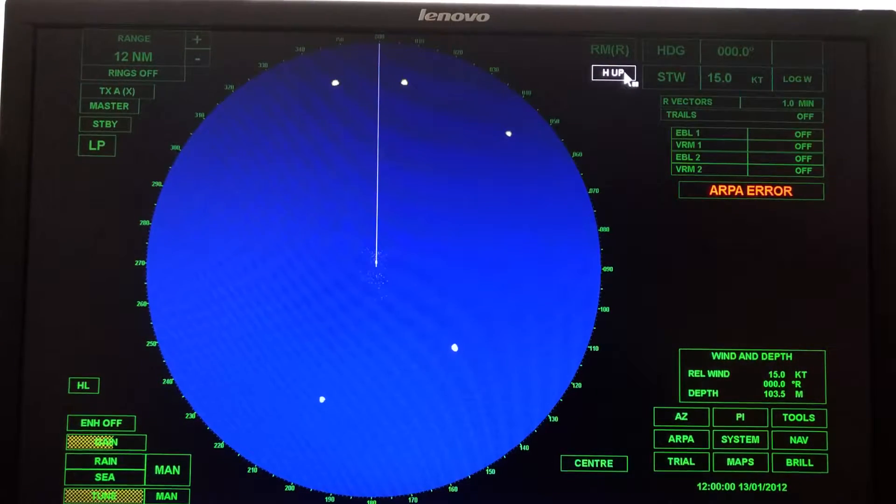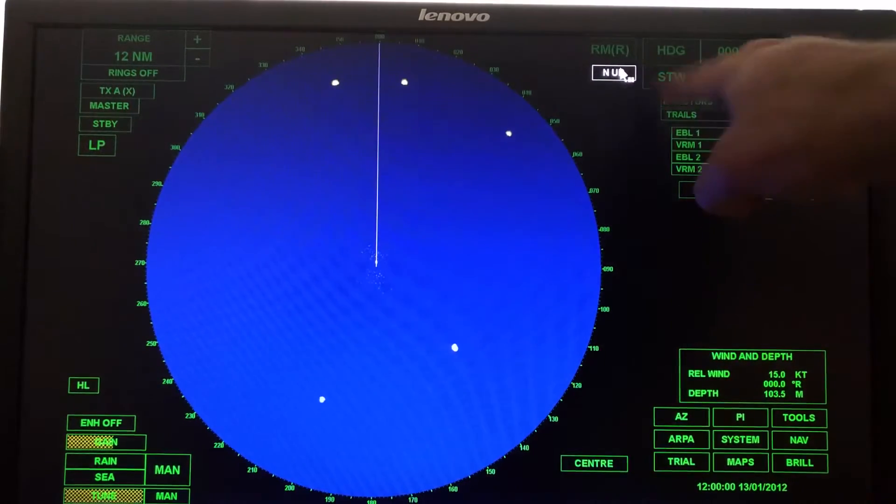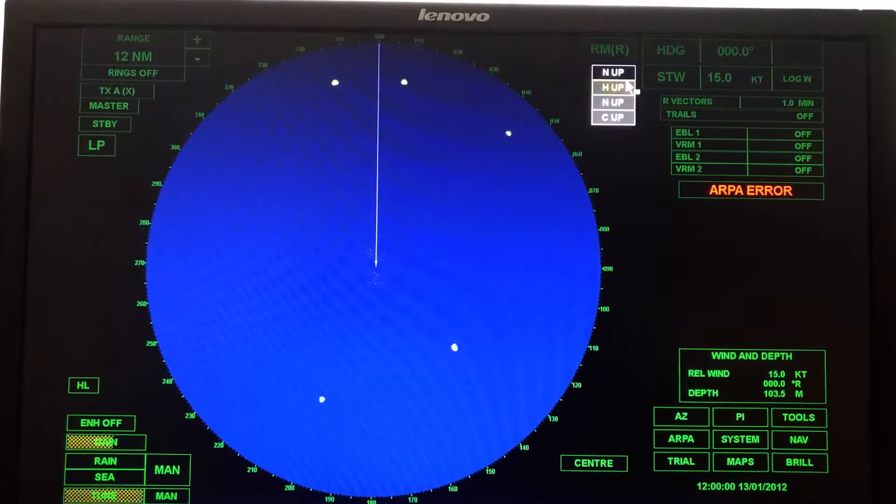Now this is your orientation mode — that was our motion mode. I can right click or left click. If I right click, I can see my three choices: heads up, north up, course up. For the labs, we're going to go ahead and choose north up. We'll explain the difference between these more in the lecture and probably in the lab as well.